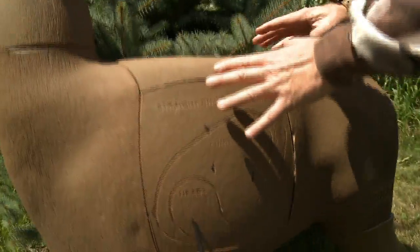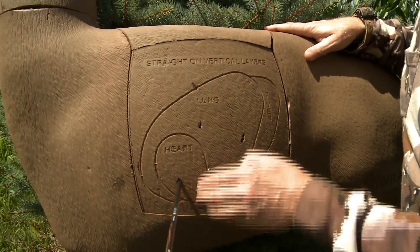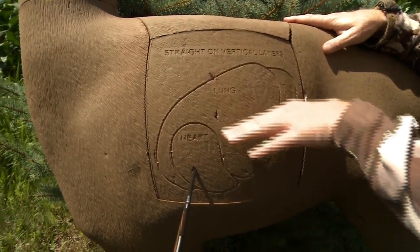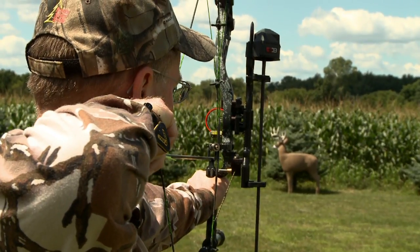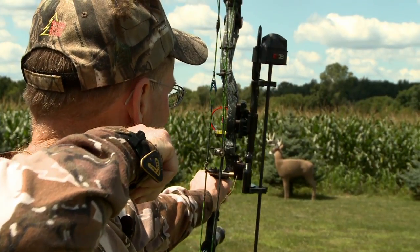Just like if it were a real deer, you've got to pick a spot, and that only comes from practice — knowing where to shoot the deer, where the shoulder is, how far up and down you need to be. It's great realistic practice. It makes you concentrate, makes you pick a spot, something that you're not going to be able to do shooting at any other target.